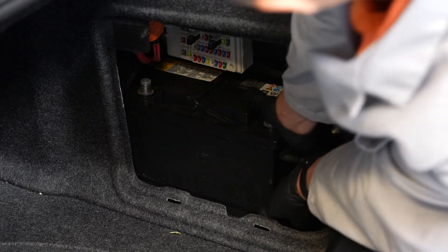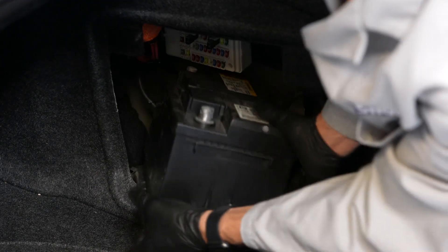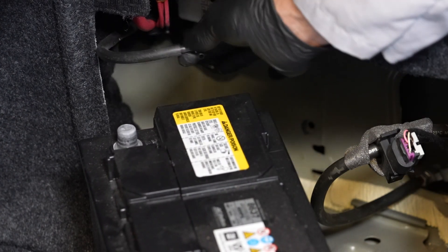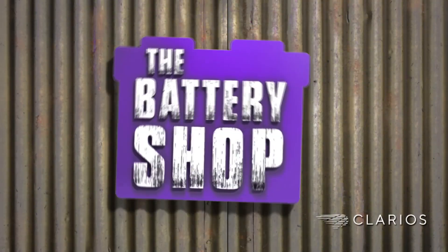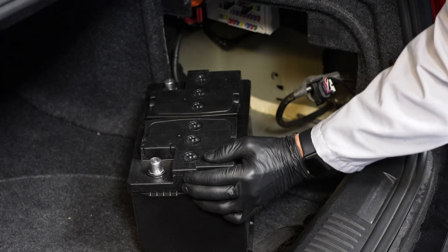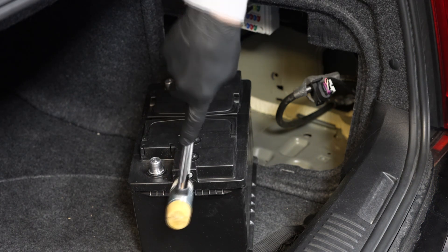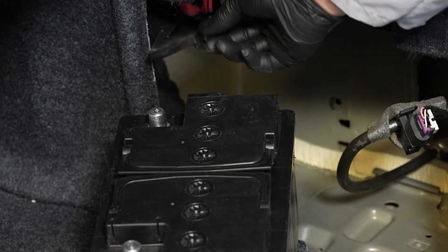Now we can remove and position the battery in a way that you can access the vent tube. Remove the vent tube by rotating side to side and pulling out until it releases. Install the vent plug in the side of the battery opposite the vent tube. The vent plug should come with your battery. Lightly tap the vent plug if you can't seat it by hand. Now we can reinstall the vent tube into the side of the battery.